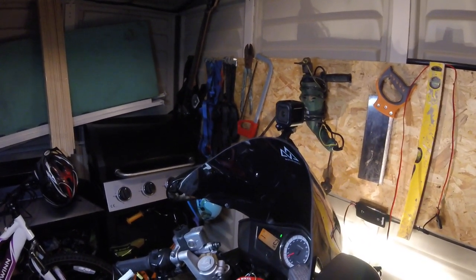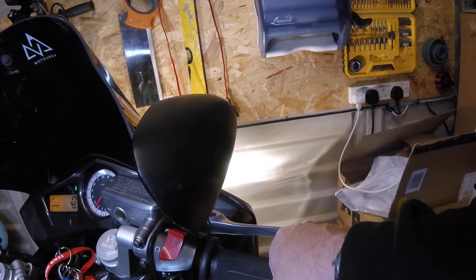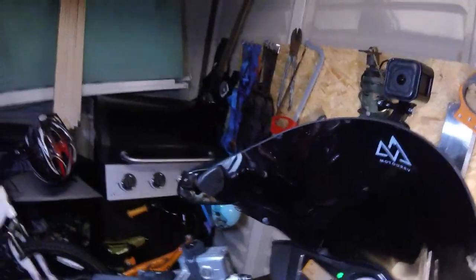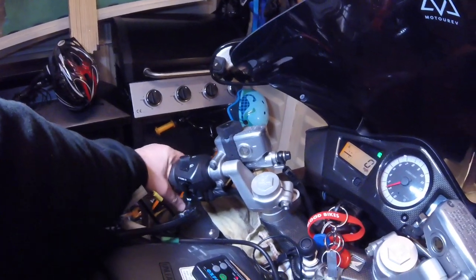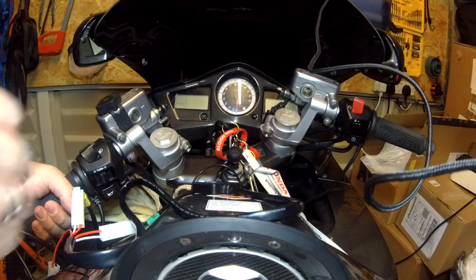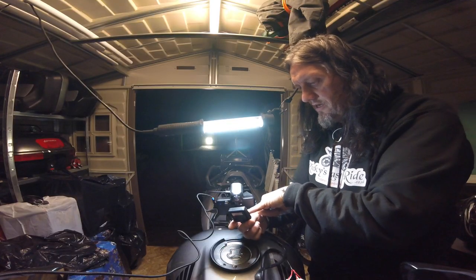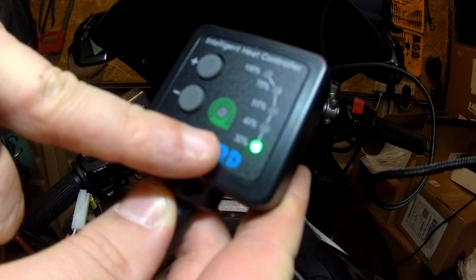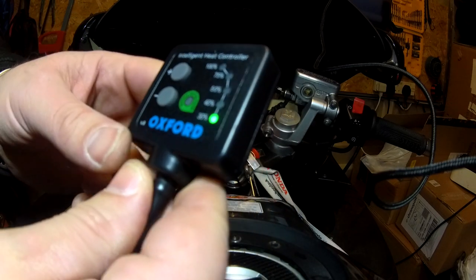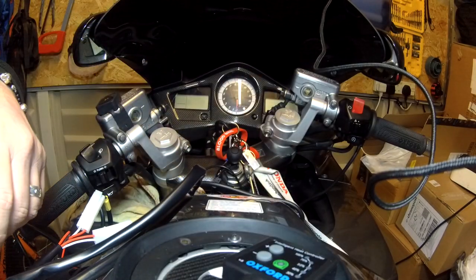They're working perfect — those are absolutely red hot. It's also got a battery saving mode, so if you leave them on with the ignition off, it will pick up the drain on the battery and they will automatically power themselves off. All I need to do now is just route the cables.